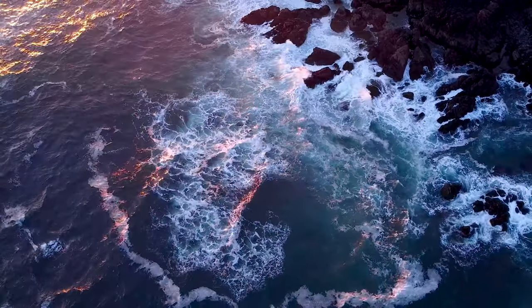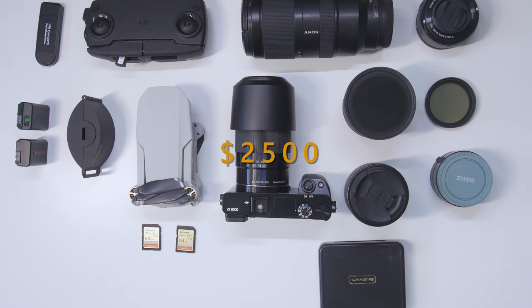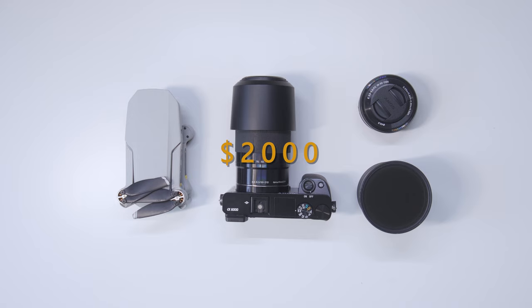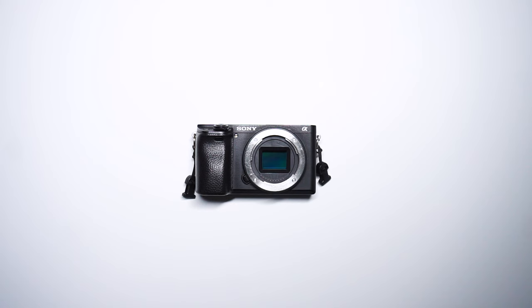That is more or less my kit, totaling in at $3,300 at the time of purchase. You can pick and choose what gear you need for the type of work you want to do, and make sure you look for sales to fit within your budget. Thanks for watching.